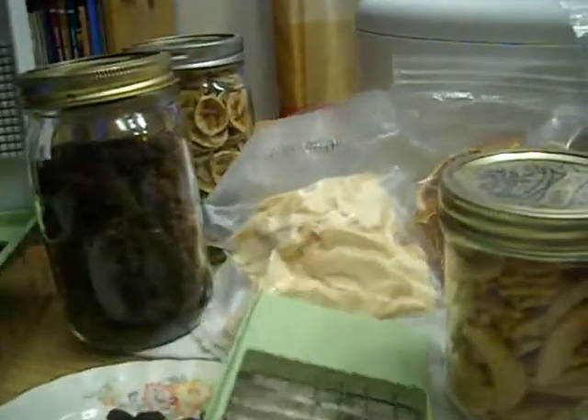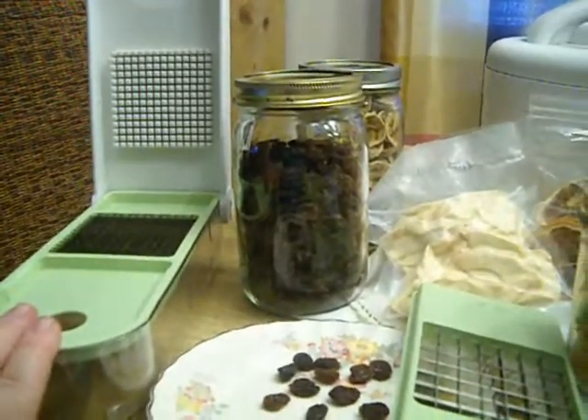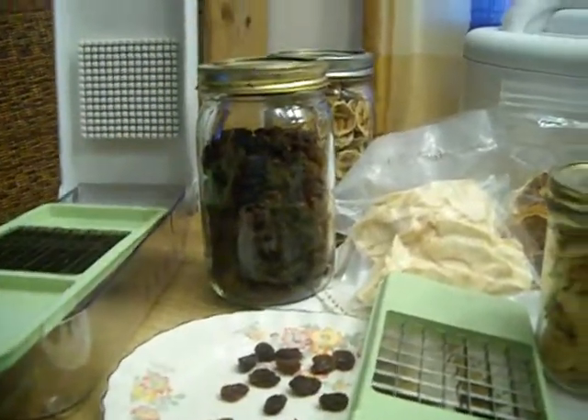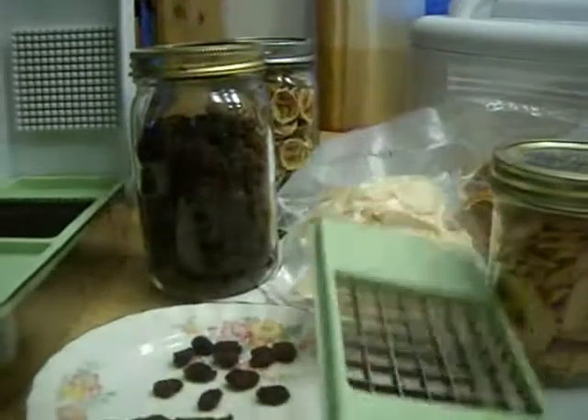Here's another tool that has been invaluable to me as I dehydrate — this is a Vidalia Chop Wizard. I learned about this from I'm Still Working. I'll post a link to the video where she demonstrated using it. It's the coolest little chopper gadget. It's got a real fine dice here, and then it's got a bigger dice as well.